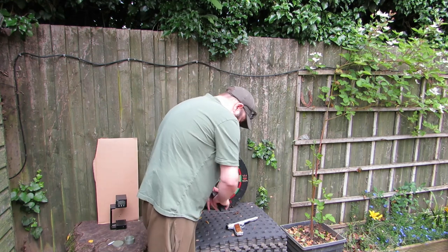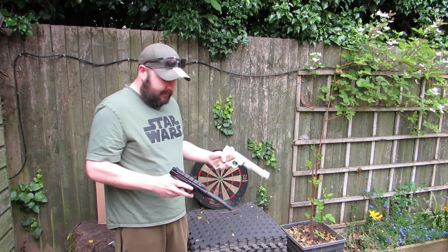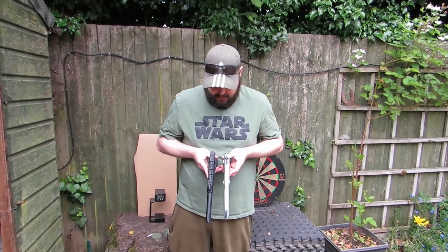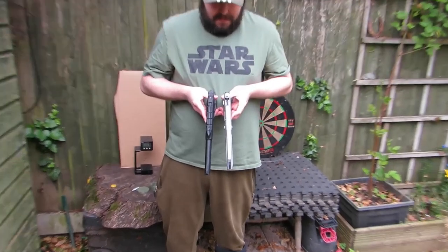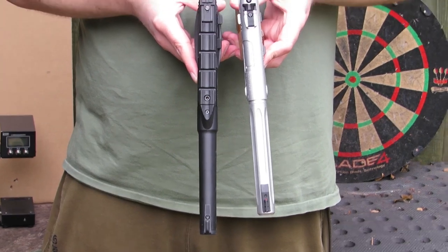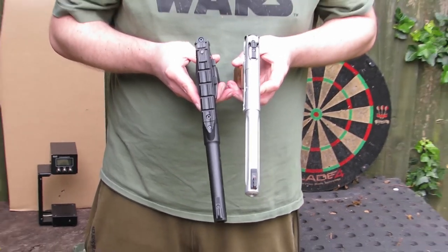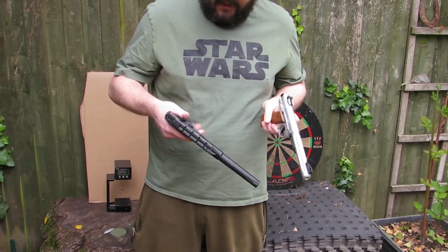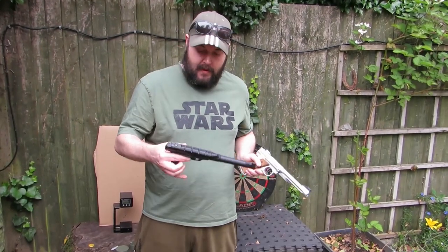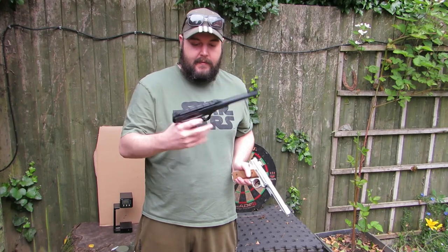Hold them up side by side — you can see the difference in the barrel line. They're roughly the same thickness. You've just got a bigger, wider full-round grip on the Buck Mark, but you can get those types of grips with the Ruger too, with finger grooves.